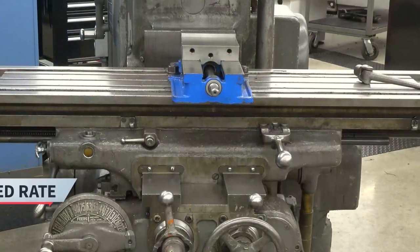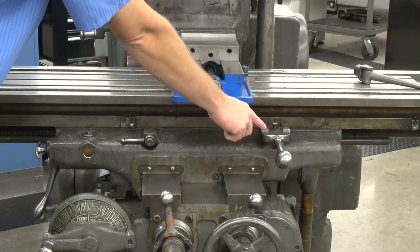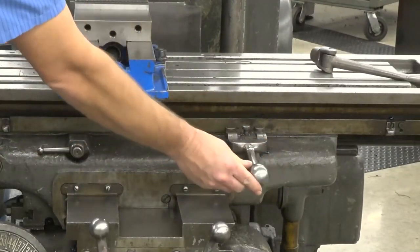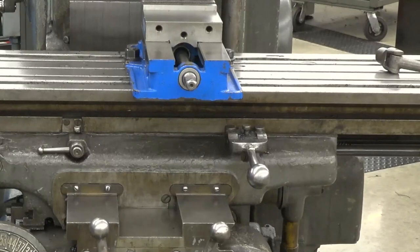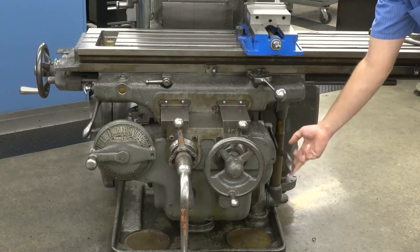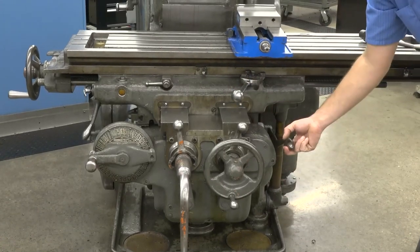To move the table at a feed rate, use the feed lever. It has three positions: to the left means the table feeds left, to the right means the table feeds right, and in the middle the feed is off. To rapid the table, engage the feed lever and then simply pull up on the rapid lever. Be careful when using the rapid lever so you don't run the machine into anything.